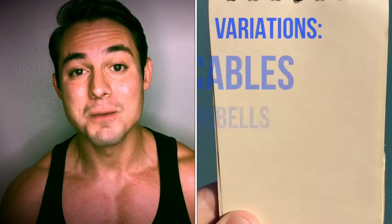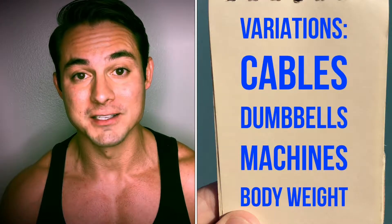Depending on where you're at, you might not be able to do all the exercises. Don't worry, I'll always leave you with a couple of variations. Remember, you can always do cables, dumbbells, machines, and even body weight. There's really no excuse — all you gotta do is try.